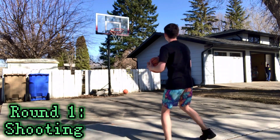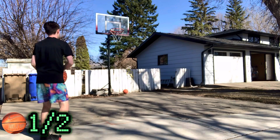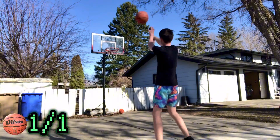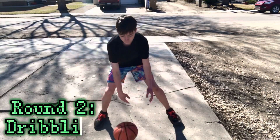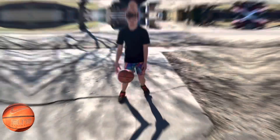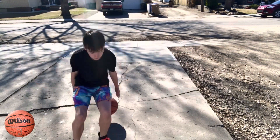Now I'm going to take three shots with the Nike Elite. Time for the Wilson ball. I'm going to take a shot. I'm not a point guard, so I don't have the best handles, but I'm going to have to give it to this Wilson ball. It felt like I had a bit more control over the ball.